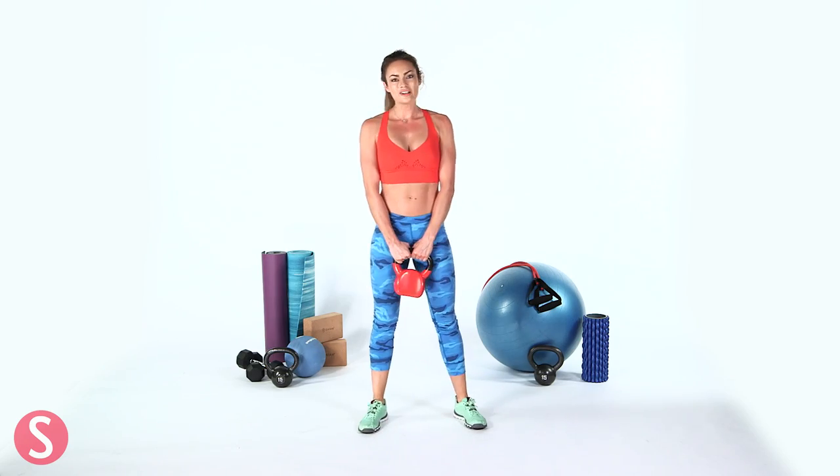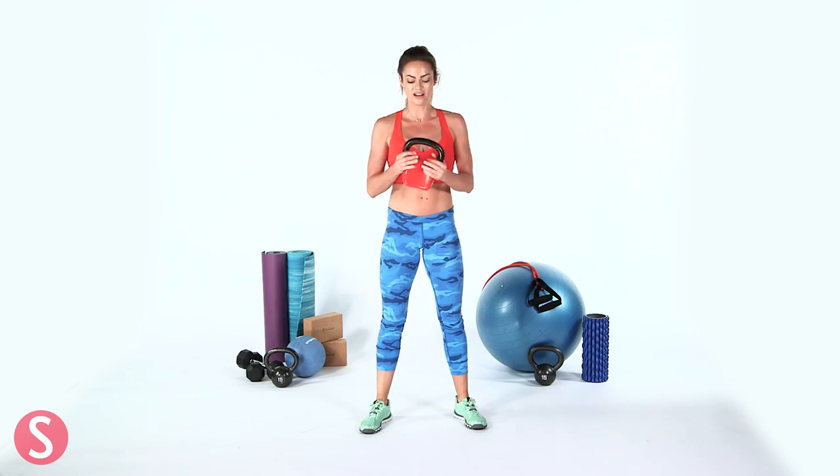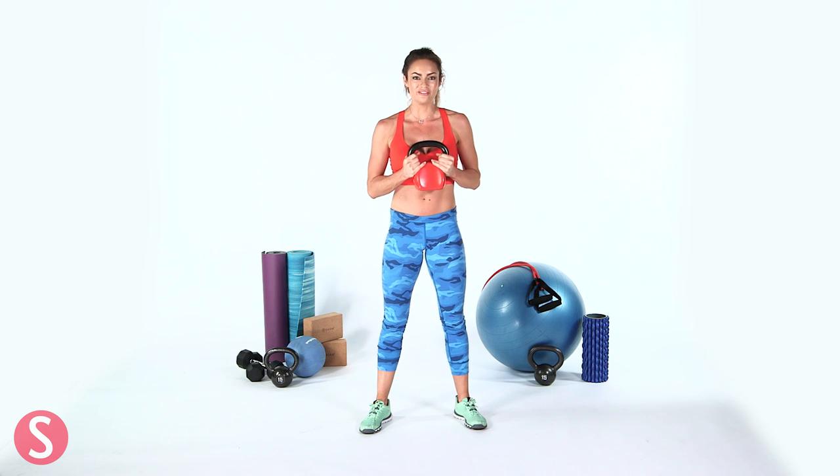So that's my booty kettlebell workout that you can do anywhere. I've got one of these at home — I do that workout when I can't get to the gym and it's great. Gets my heart rate up, gets my booty fired up and working and shaped up. That's what we love.